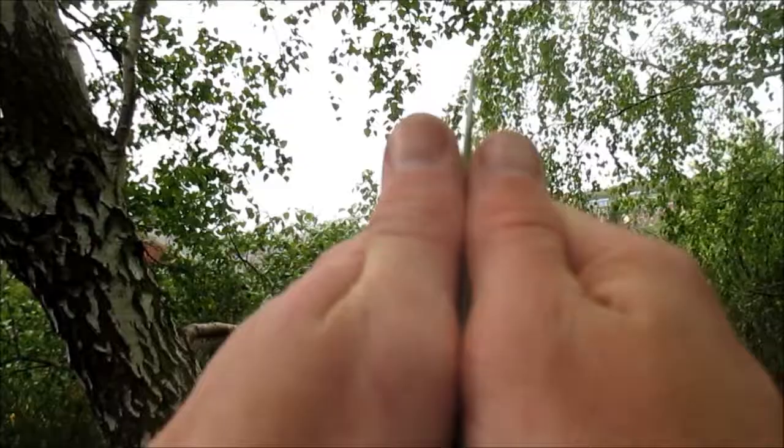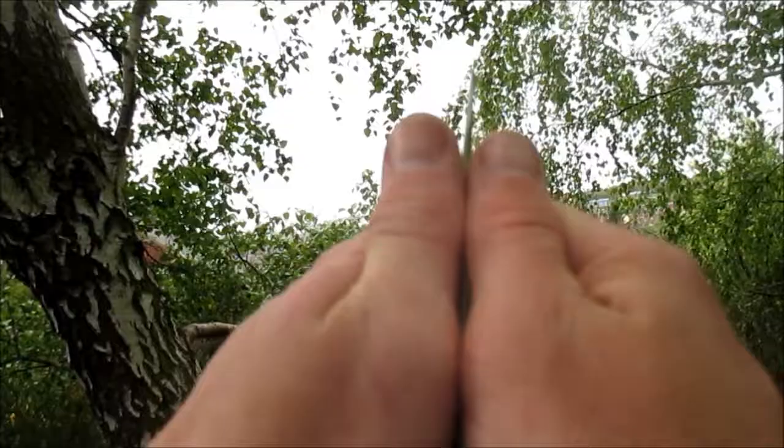You put it between your thumbs, and what you're doing is you're making a reed, and then you just blow. That's not a good one. It's quite loud.